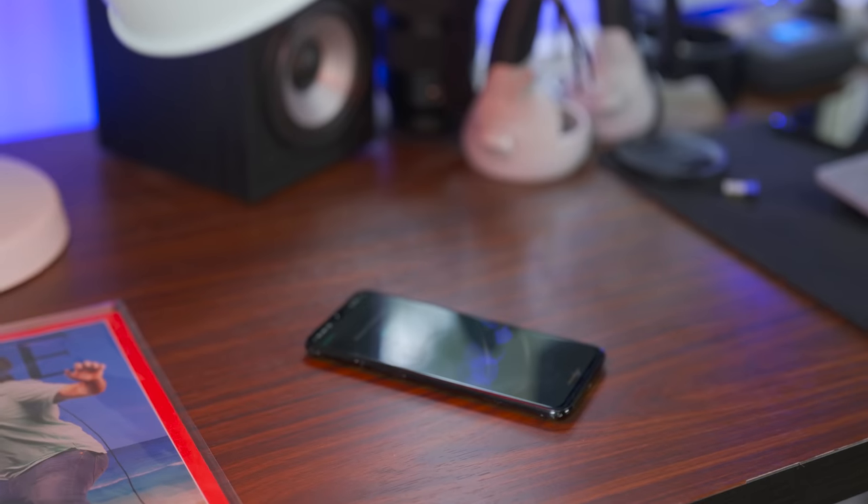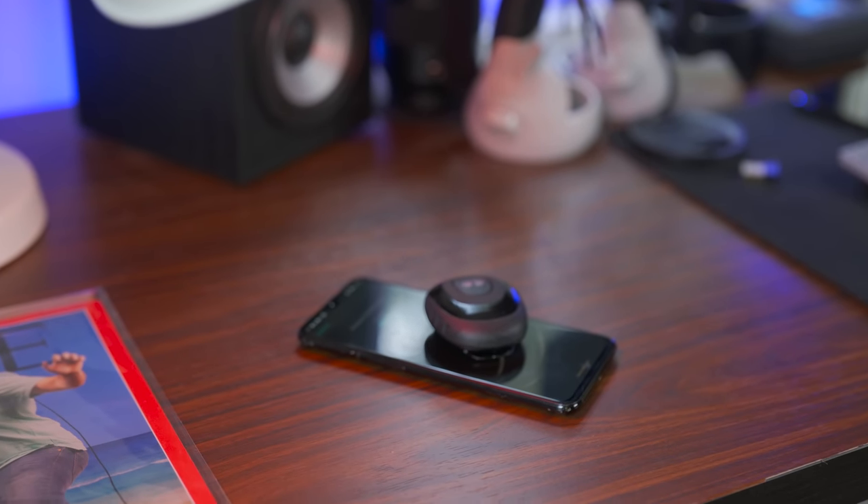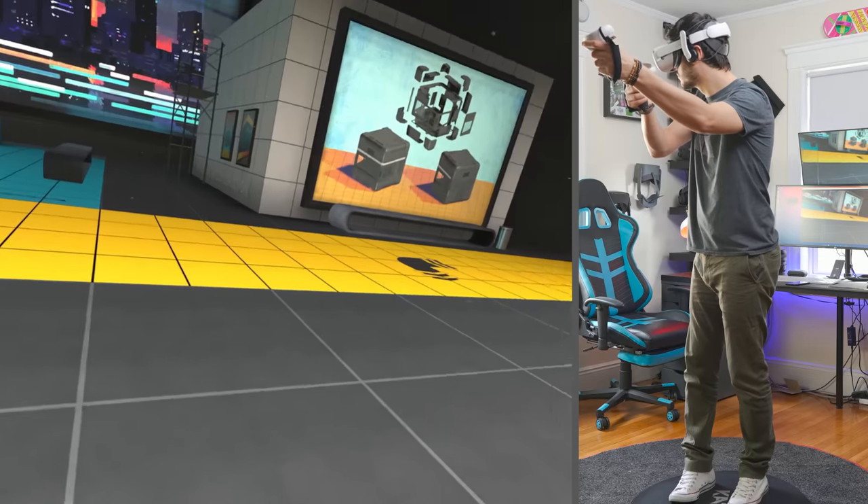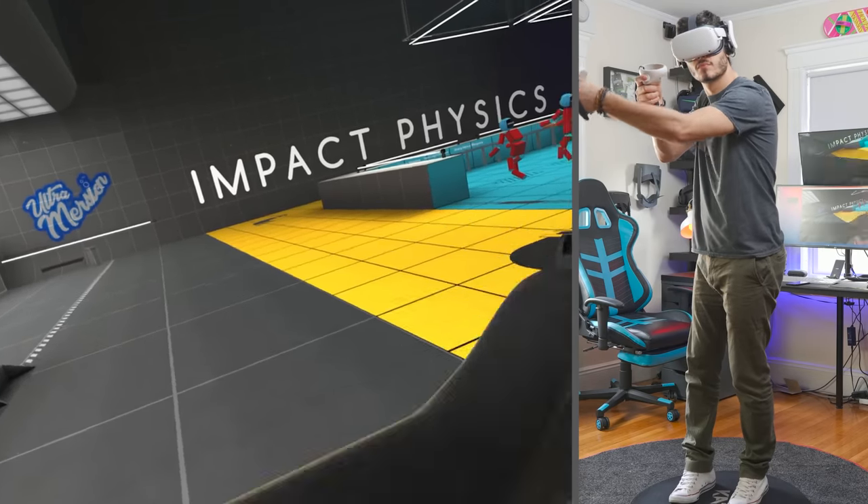Hey, Ty here! Welcome to the VRTech channel. So DECA today actually released something that we were waiting for for quite a long time — the possibility to use your phone instead of the DECA Move to use hip locomotion in your games. How does it work? Does it work as well as the DECA Move? Let's discover it together in this video.